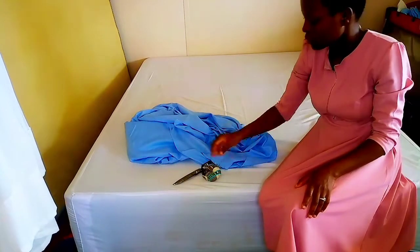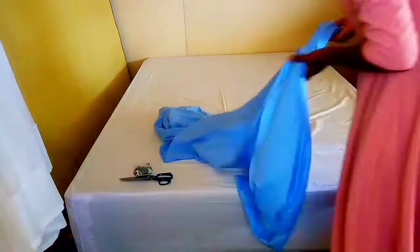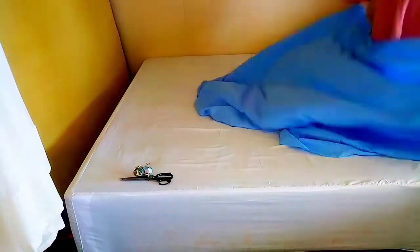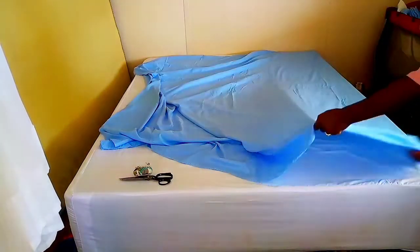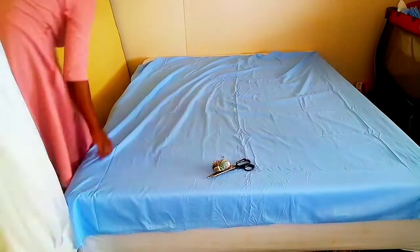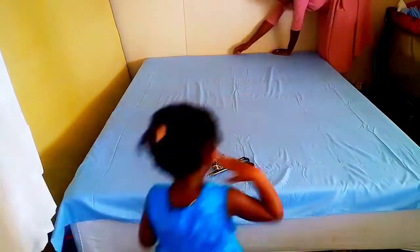Especially for those who don't have tape measures and who don't know how to read a tape measure — this is your video! Just go ahead and spread your fabric, making sure the longer sides are equal. This is the fabric I'm going to be using — it's part of the fabric, not all of it.